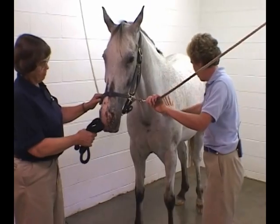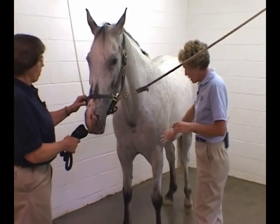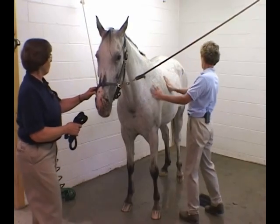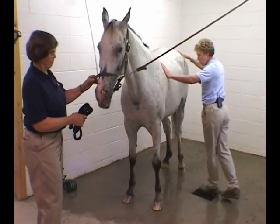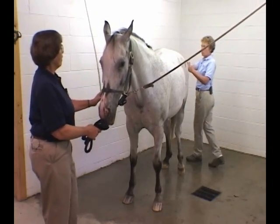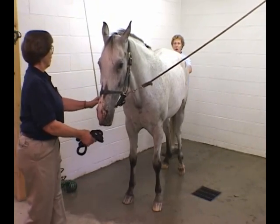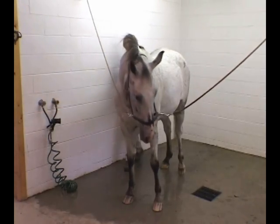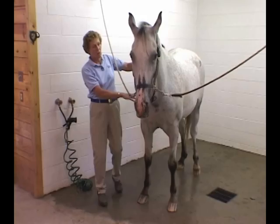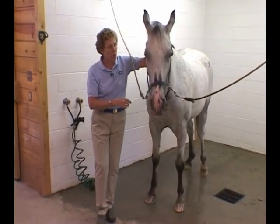Looking at them, feeling them all over. In a musculoskeletal exam, you need to start by running your hands over the horse, looking and seeing if there's anything really obvious going on that you might miss once you start to focus right down. So I'm going to walk all the way around Jenny and make sure there's not something truly glaring before I start to focus in on a specific part of her body.